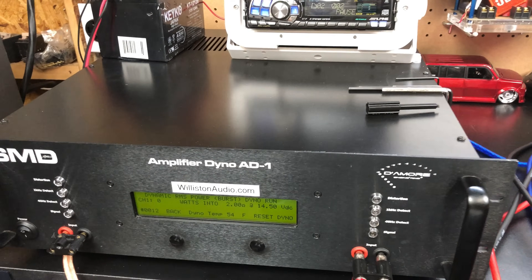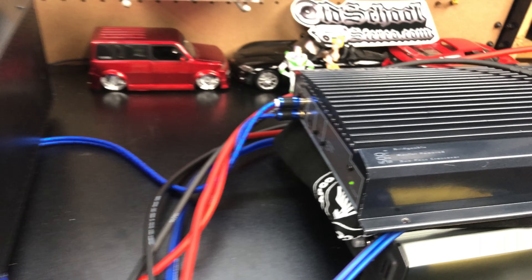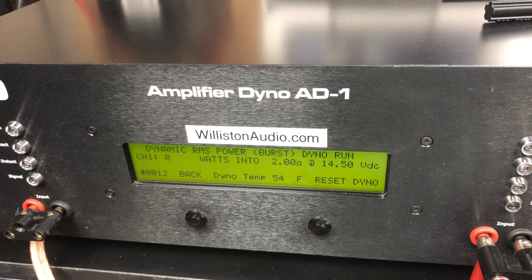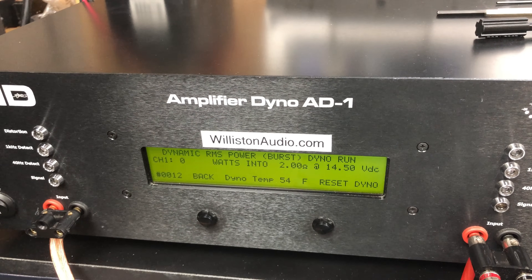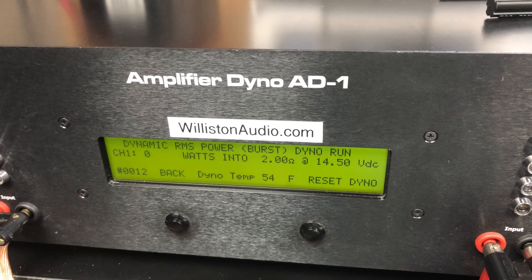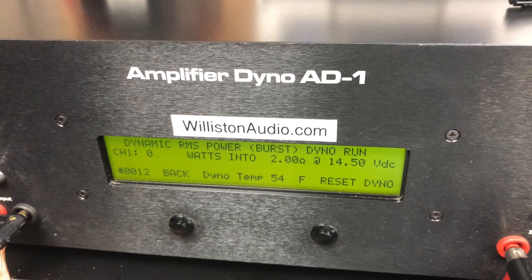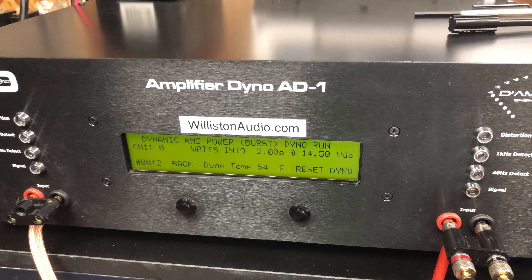All right, so this is a useless test trying to get that 500 watts stamped on the amp. This is a dynamic run at two ohms — kind of like running your engine at redline for a short period of time, well past the redline actually. So don't do this at home, friends, this is just for show. We're going to do a one kilohertz track, two ohms mono, and see if we can get that 500 watts or the amp is gonna go up in smoke.